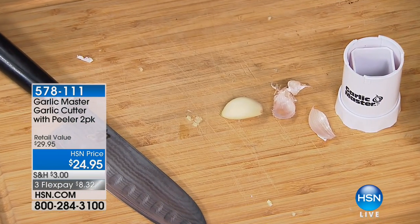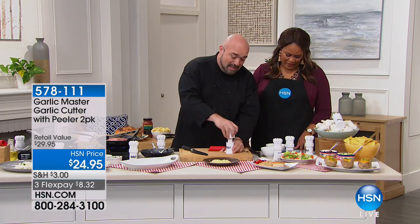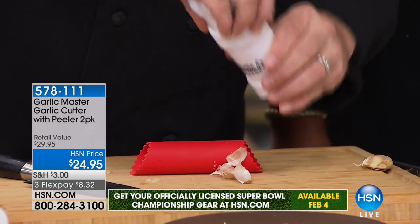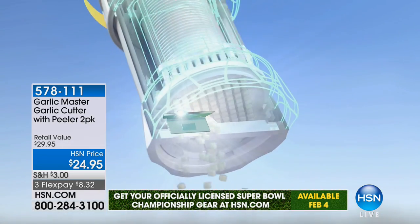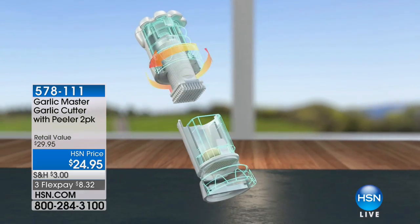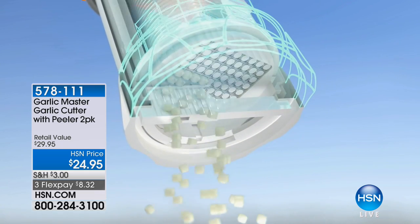Now, if you don't want the smell on your fingers, use that to pick it up and put it in just like that. This is spring loaded and it locks into place. I've got a great animation that shows what happens when you turn this down — it starts sending the garlic towards the blades, and every single time you turn it, you get 81 pieces of fresh, beautiful, perfectly cut garlic.